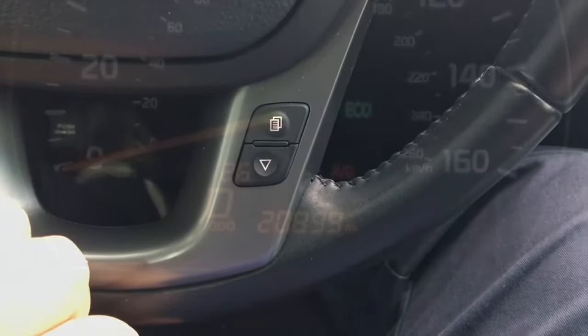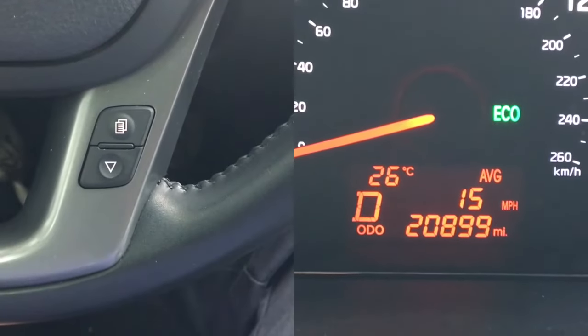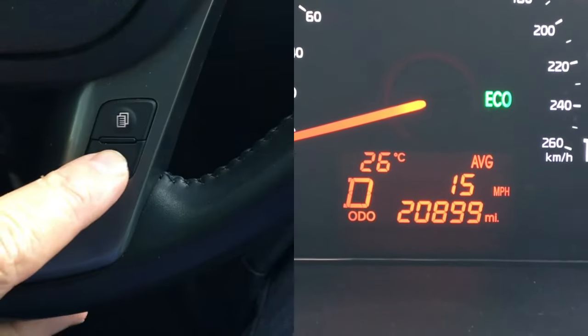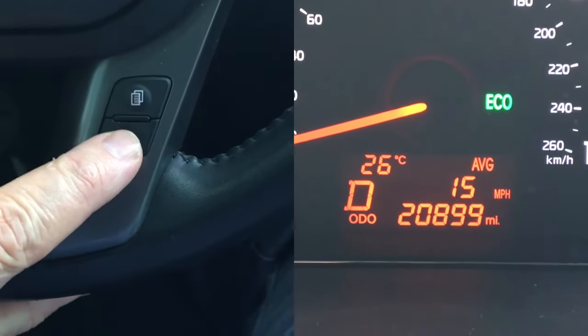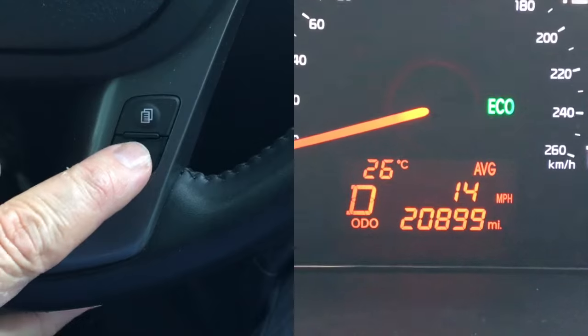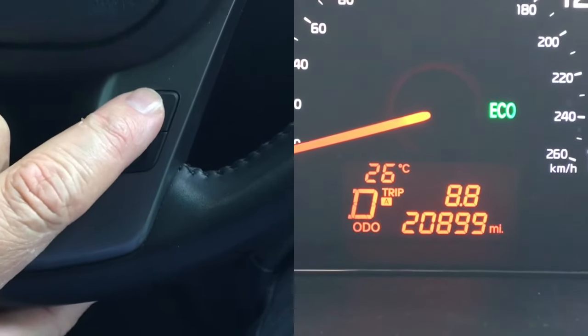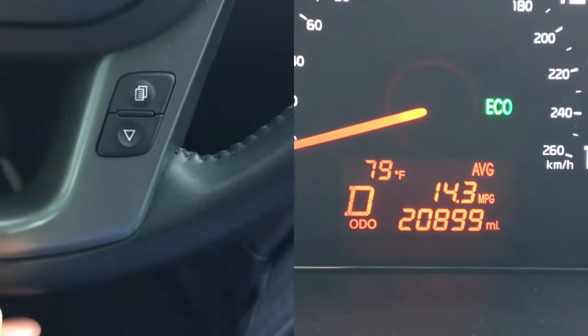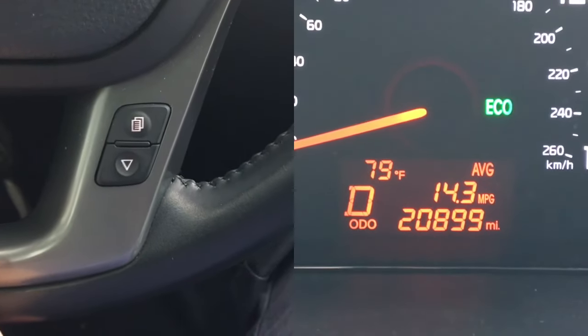Here's another shot of the control on the steering wheel with the display on the split screen. We looked for this procedure in the owner's manual for this particular vehicle and couldn't find it. We did a little research and found that it had actually been omitted from the instructions, so we figured this out and felt that it was worth sharing this tip.